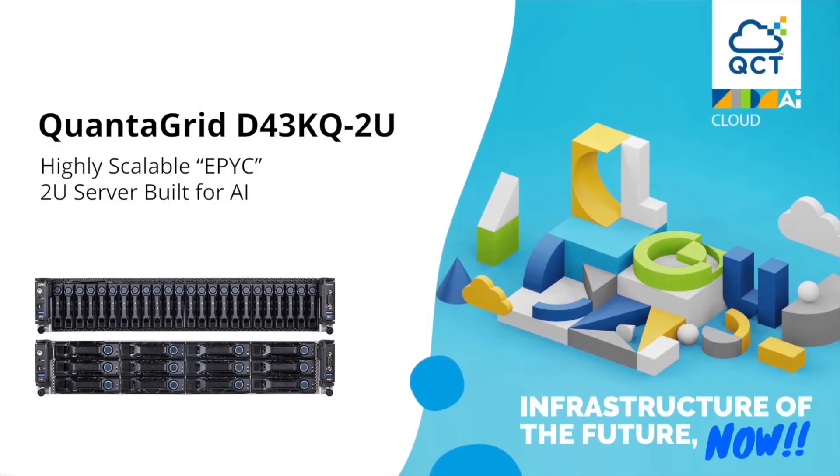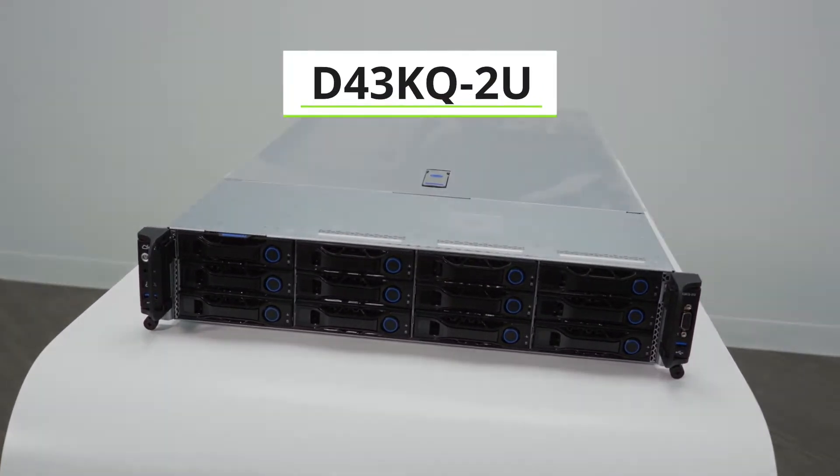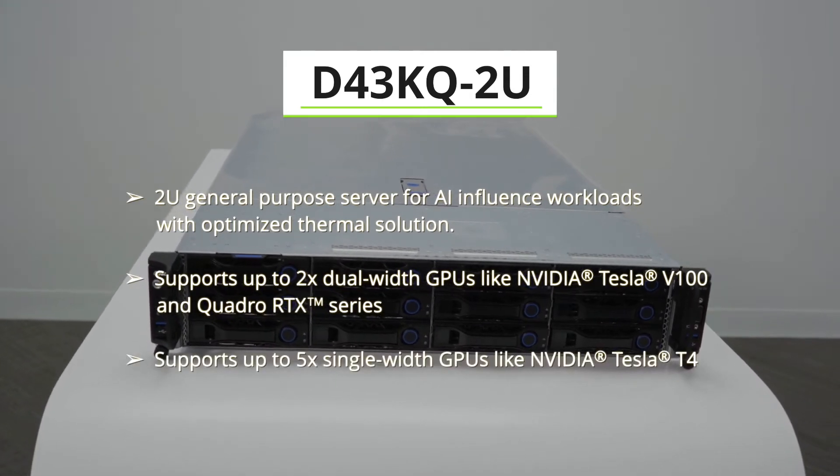Hello, welcome to QCT Server Showcase. Taking a look at the D43KQ-TU, it's QCT's first 2U general purpose server to support dual-width GPUs.